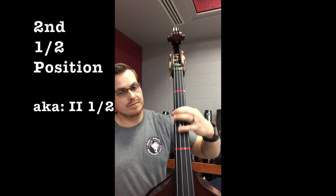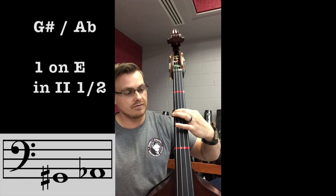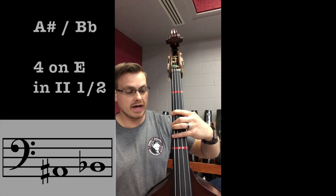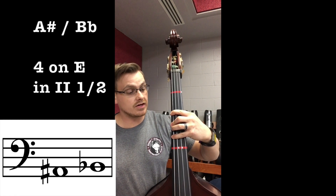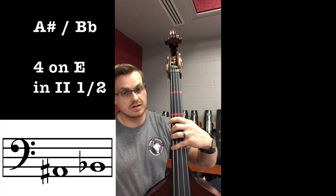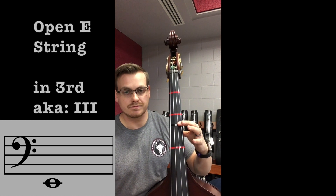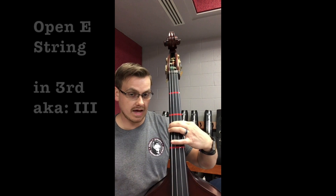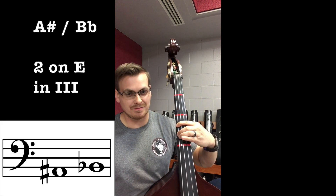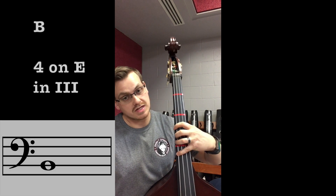Second half position on the G-sharp: first finger on the second tape — G-sharp/A-flat, second finger — A, fourth finger — A-sharp/B-flat. Extended four reaches down to B, though it's not as comfortable because the neck gets wider. Third position: open E, one — A (this new tape here, notice my thumb is between these two tapes), then A-sharp/B-flat, four fingers — B, and extended — C natural.